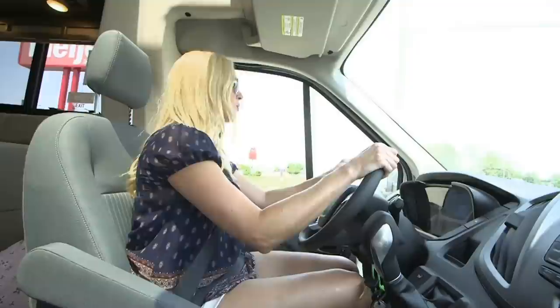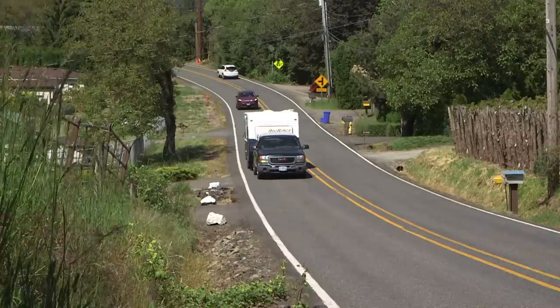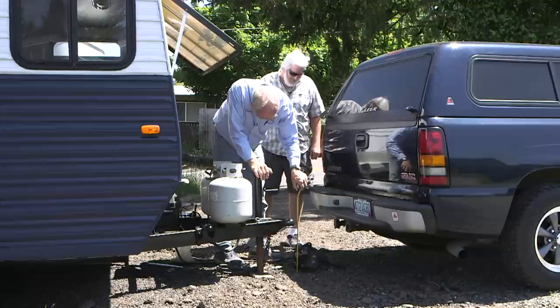Coming up on this week's show, with spring around the corner and more and more people buying or looking at buying pre-owned RVs, we decided to bring you a couple of stories that just may answer some of those used RV questions you may have.